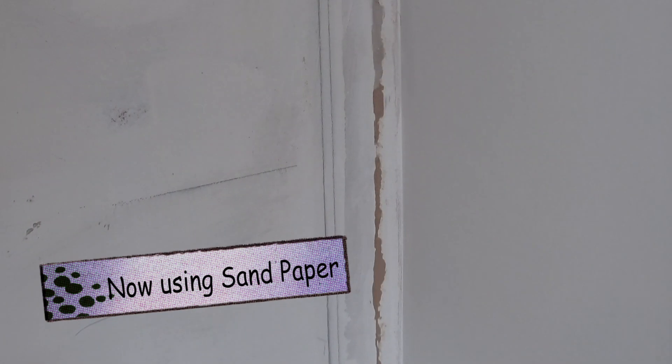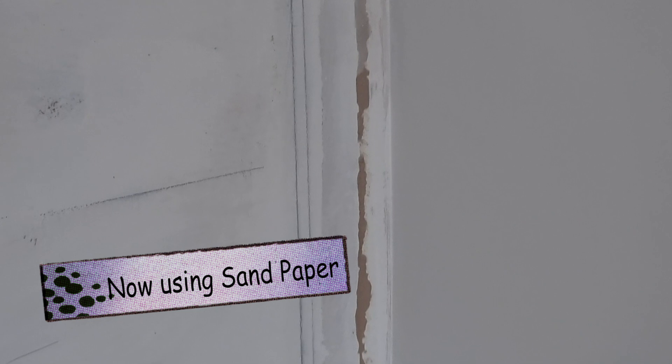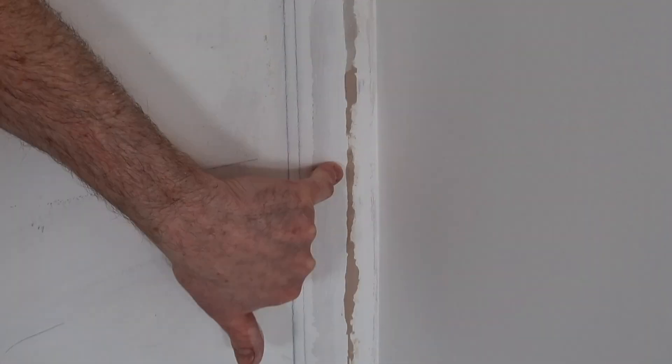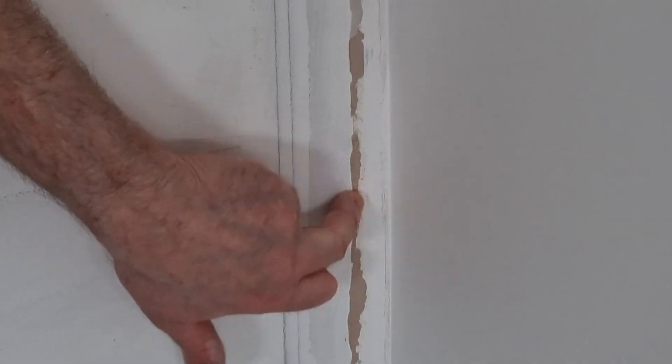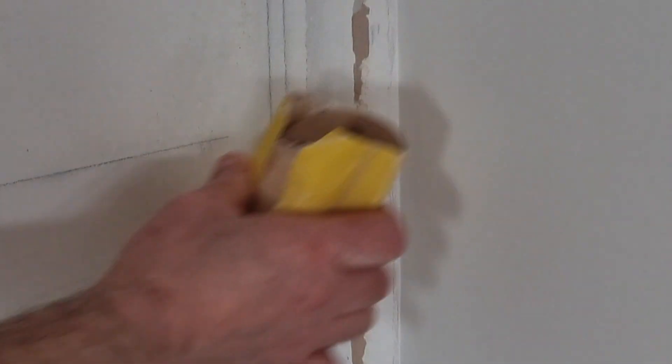There's a third method but it takes a bit too long to do, to be honest, and it's not worth bothering with. We'll get down and show you exactly what we're going to be doing. For the first method, what we are going to need is some sandpaper — around about P100 — and all you need to do is sand off this ridge.